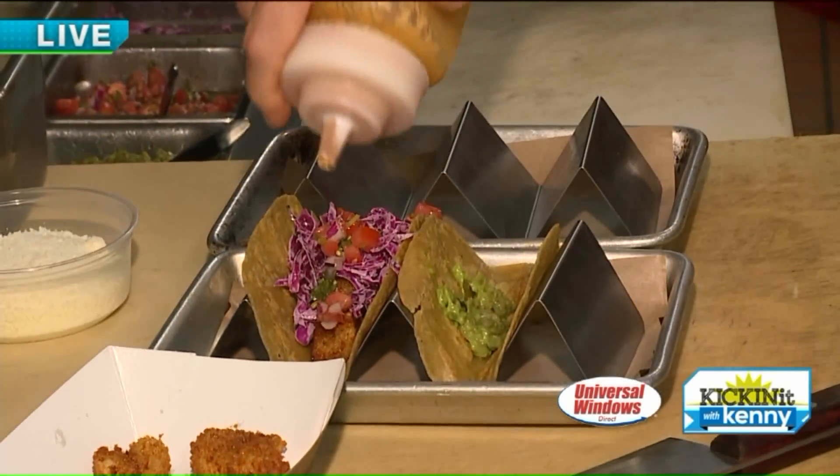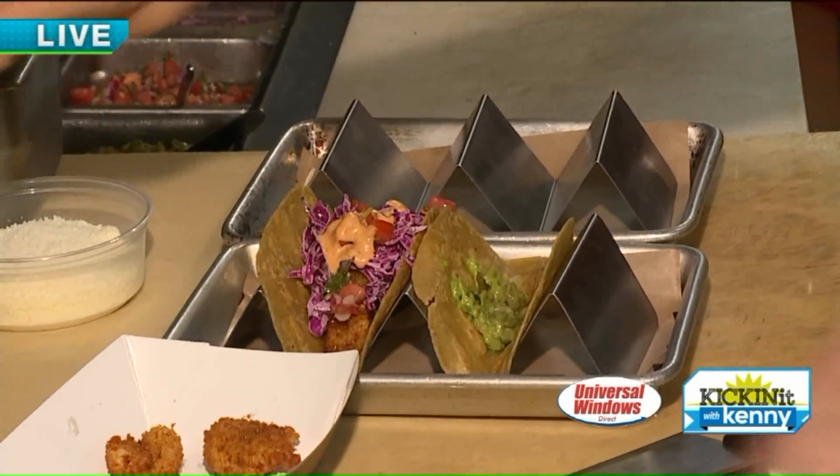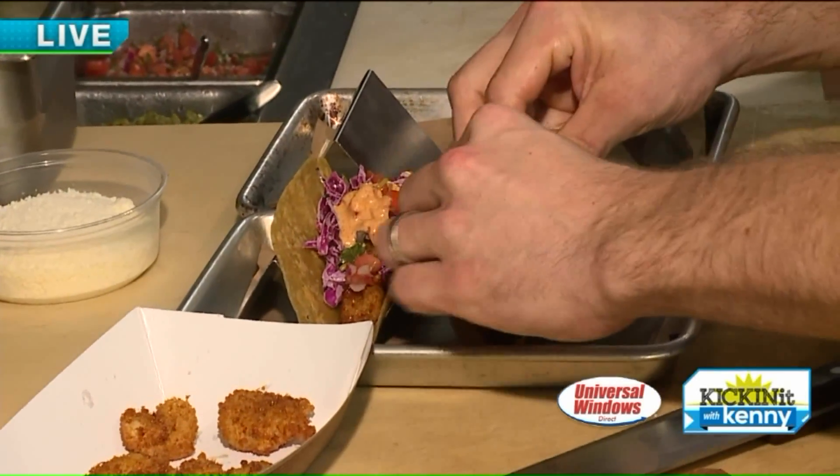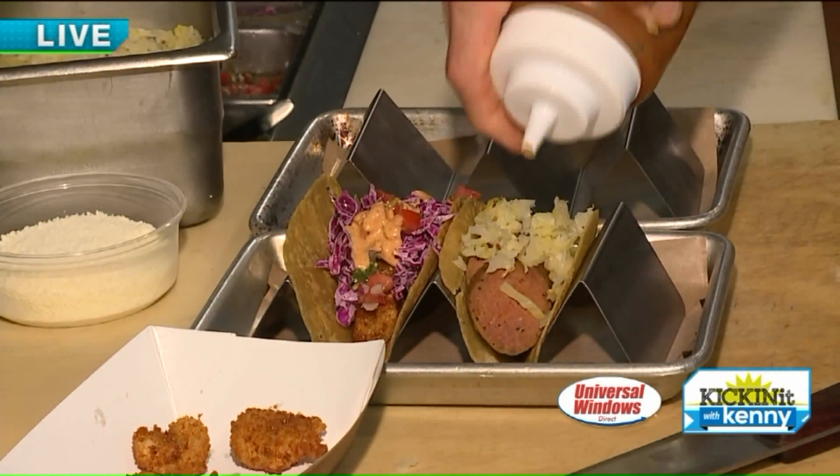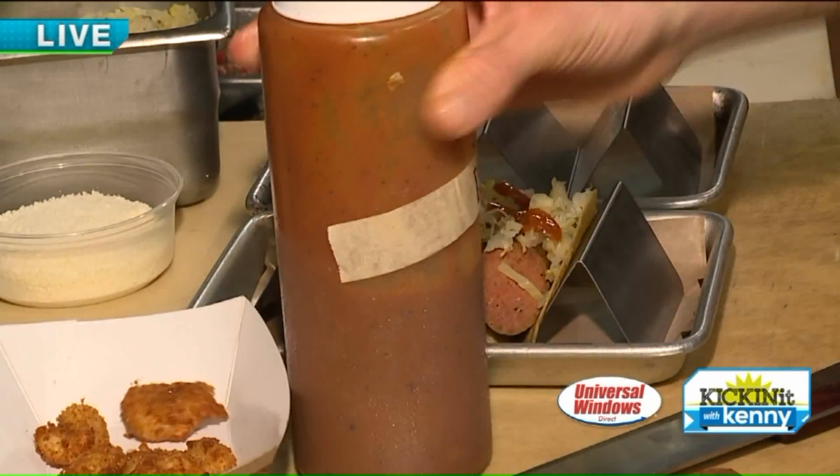All right, we're at Smokin' Q's barbecue, right here in Mayfield Village — Taco Tuesday. It is barbecue with a Tex-Mex flair. When we come back, lots to show you guys. Kicking it with Kenny and Zach. Stay with us.